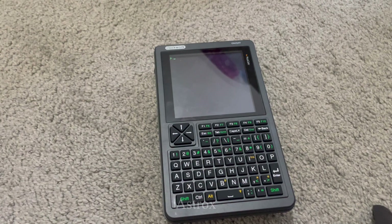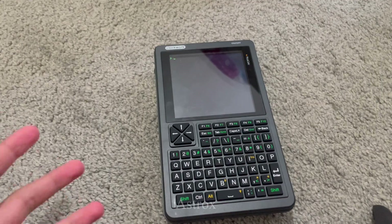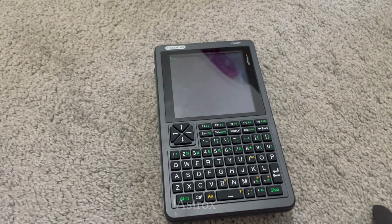This is a portable computer made by ClockworkPi. It may look not that capable, but with the right modding, the right operating system, and the right mindset, everything can be possible.